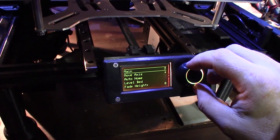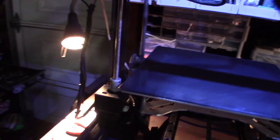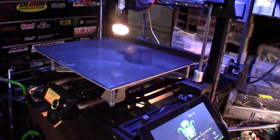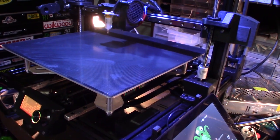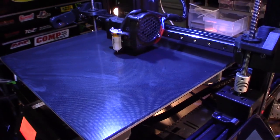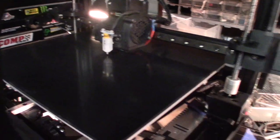All right, let's try to auto home. This is stall guard — I have the stall guard set at 100 sensitivity. So you guys saw that...